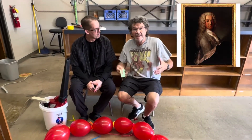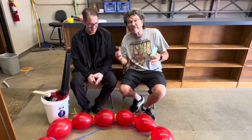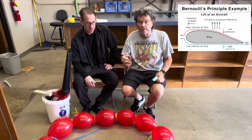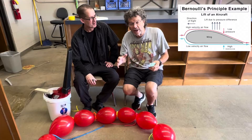Bernoulli — my favorite scientist. It's a principle that's actually more of a math equation: if you increase the flow of a liquid or a gas — in this case, air — it decreases the pressure.